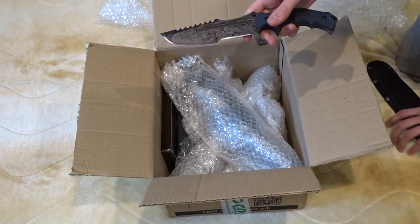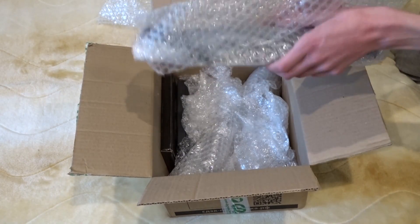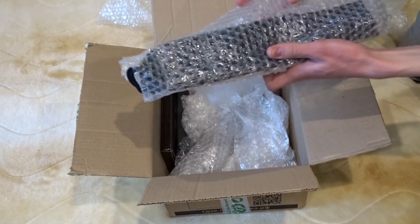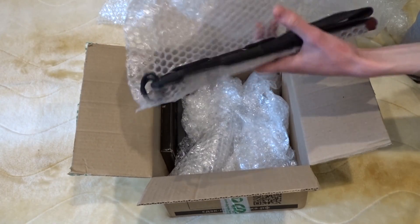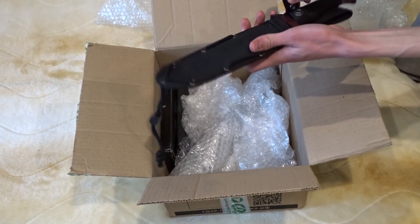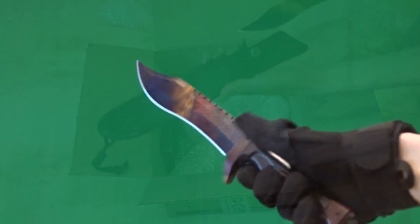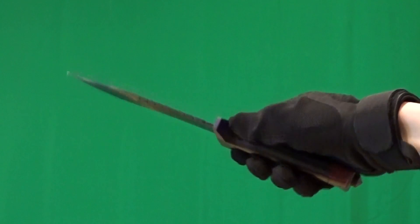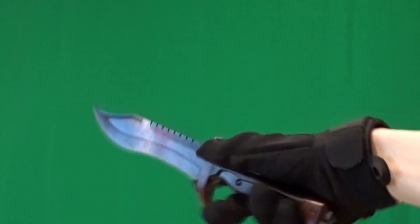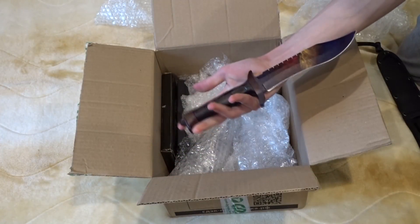Let's continue the unboxing and see what we have next. Next up is another big long knife. I think it's a Bowie — my favorite. Oh yes, guys, it's the Bowie! My God. I ordered this entire set just for this knife, and here it is, guys — just look at it. This is my absolute favorite knife in CS:GO. Look at the beautiful skin on it. Overall, very nice.